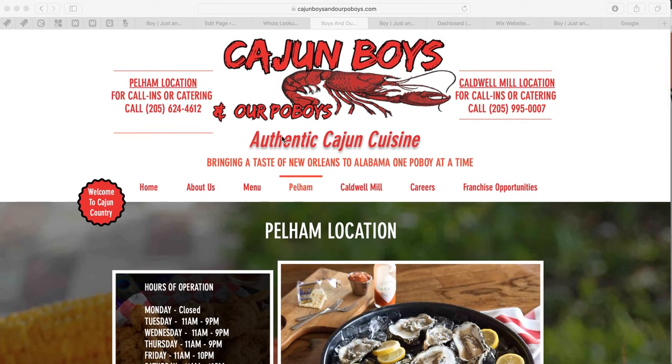The workaround is we create for you the order online page and you just simply link it to your website. We match the colors of your website and create an online order page. In this example, they have two locations — Pelham and Caldwell — so we make an order online page for each, then email you those links and you just link to them.